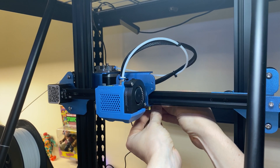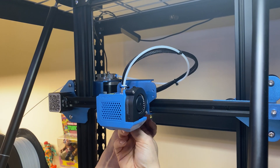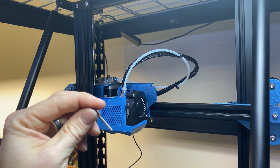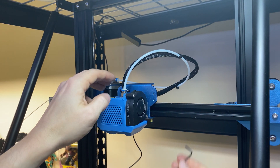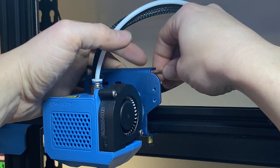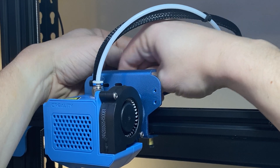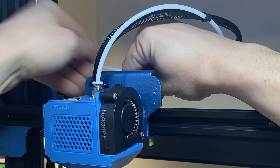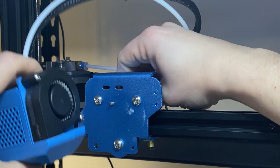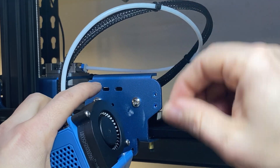I'm going to go ahead and remove those now. Take the bottom one off. That one on the bottom left is a lot longer, so you'll know which one is the left. Then the top one — remove this last one right here and let me get the Allen key in there. This is important: hold this while you're unscrewing it. And there we go — that's free.